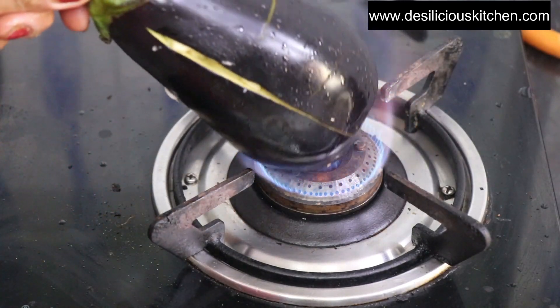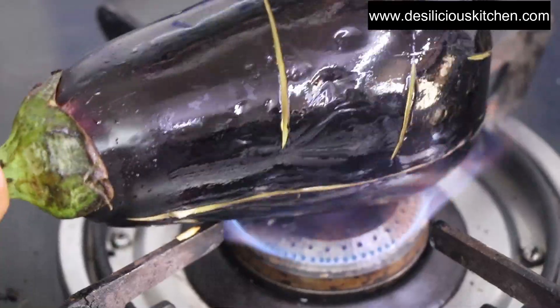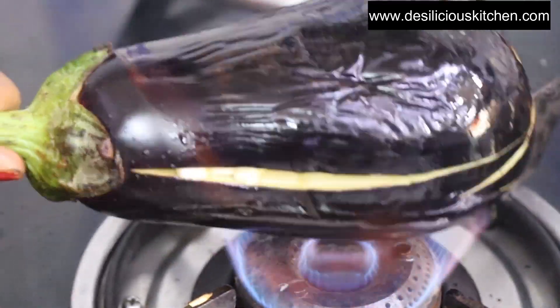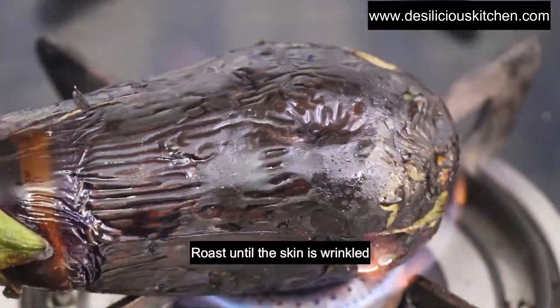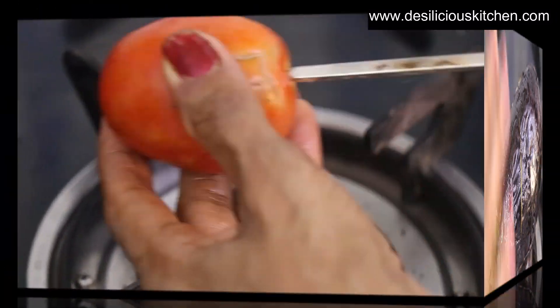Now let us roast the eggplant on fire. Roast on all sides. You can also use a skewer for roasting but I prefer to roast it like this. You will need to roast it for at least 10 to 12 minutes. Now the skin of the eggplant is wrinkled — it is roasted. We have switched it off.